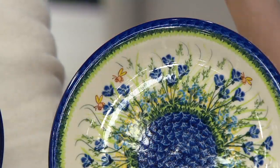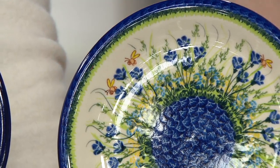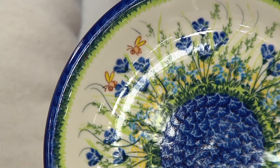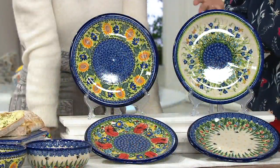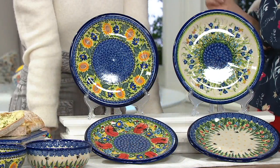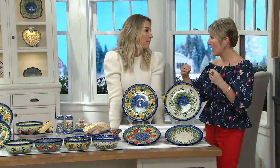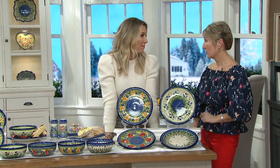They're made nicely so you can walk with them, carry them, put them in the dishwasher, cut on them, put them in the microwave, or put them in a warm oven. I wouldn't probably bake in it because it's a nice dinner dish, but you can really put them anywhere because the stoneware is durable. Any function that stoneware does, the dinner plate will do for you.